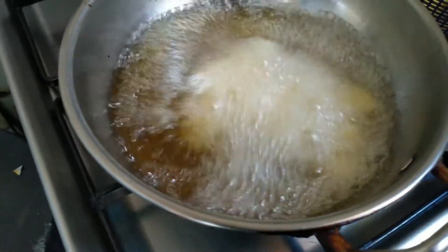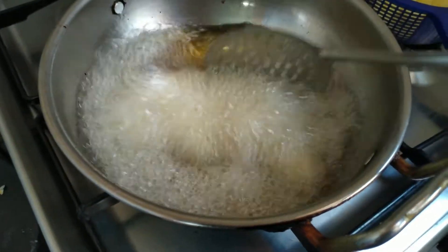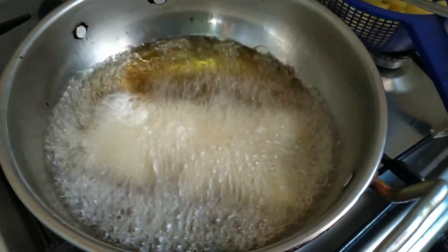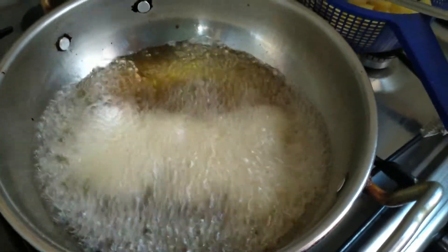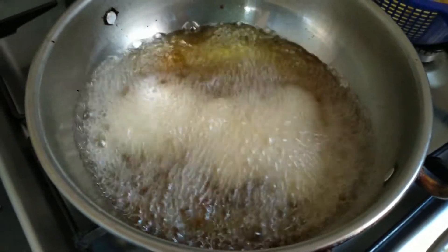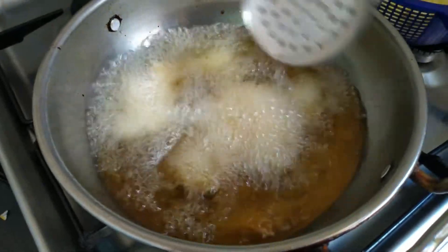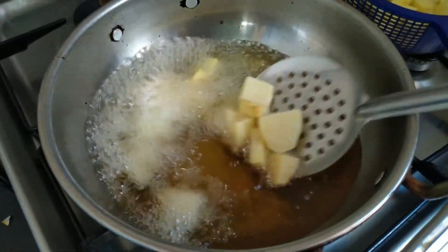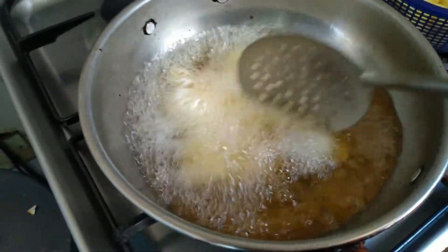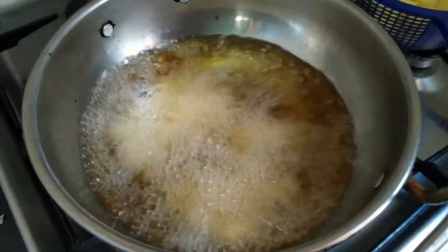One important tip is to avoid overcrowding the potatoes. Overcrowding reduces the temperature, so the potatoes cook much slower and end up soaking a lot of oil. Put them in little by little — kidogo kidogo — and once you add them, try as much as possible to separate them while they cook. That's the trick I personally use, and it saves you on a lot of oil and time.